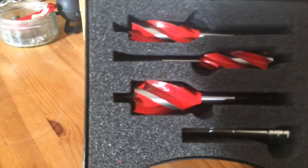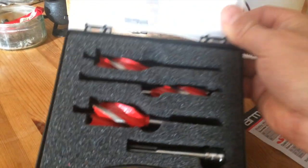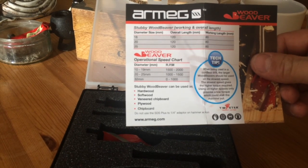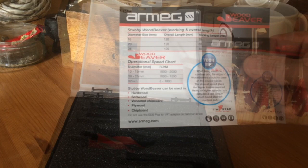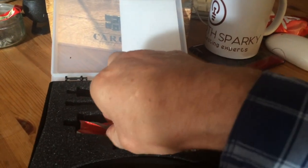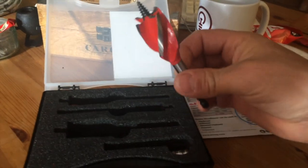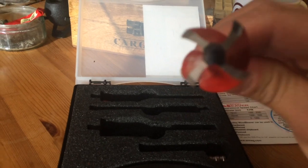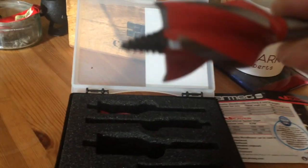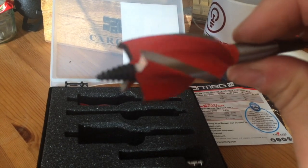Now look at these — wow, that is some kit! This is quality stuff guys. What have we got in the box? We've got a 16mm, a 20mm, and a 25mm. Sparky's dream tools! There we go — 120mm length. This is the 25mm bit, and as you can see, the quality of that tip is just fantastic for going through joists.